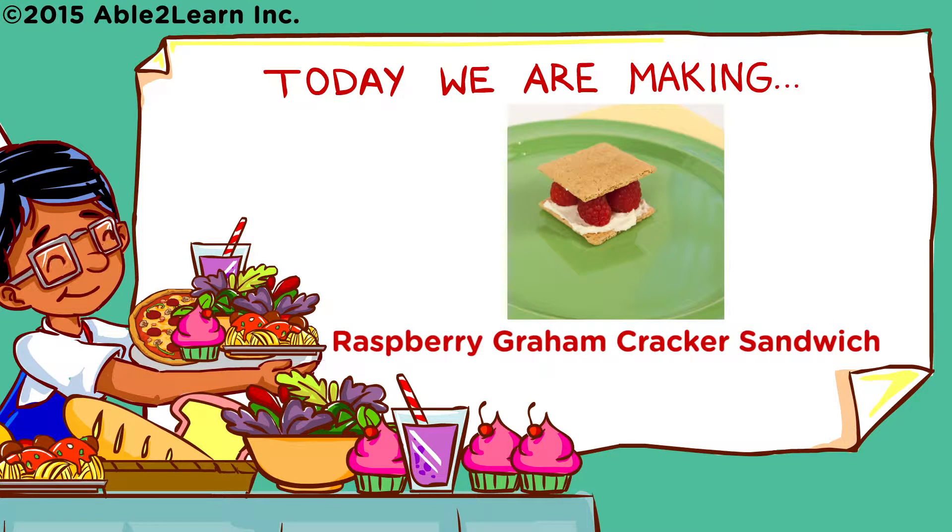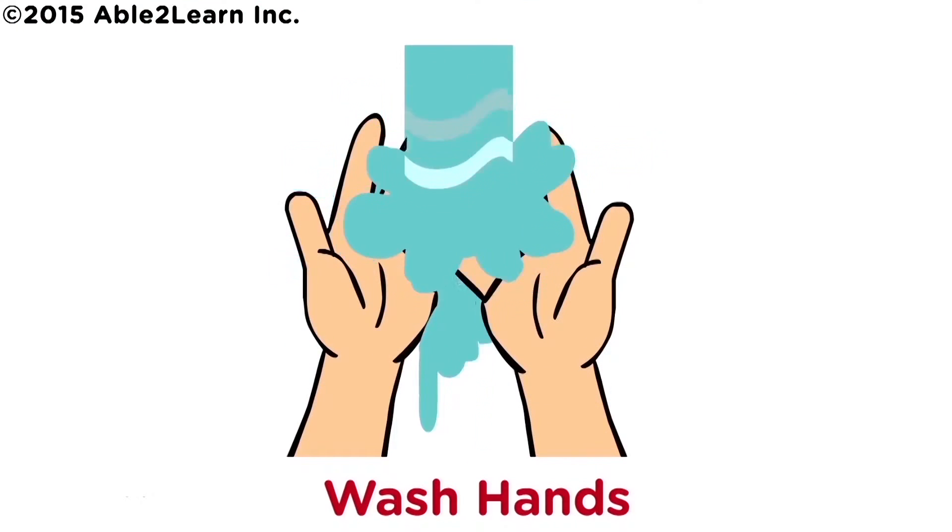Today, we are making Raspberry Graham Cracker Sandwich. Wash hands.